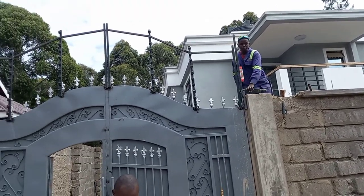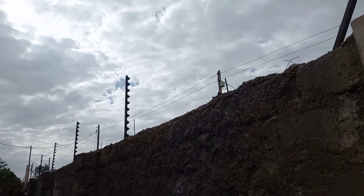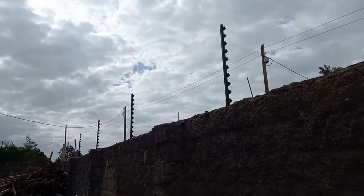Then you drill holes that will hold the poles. Then we erect them that way.